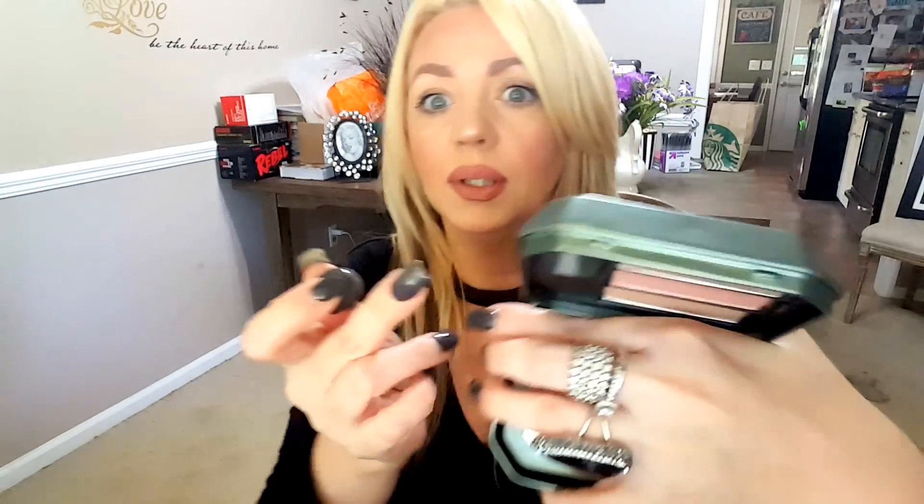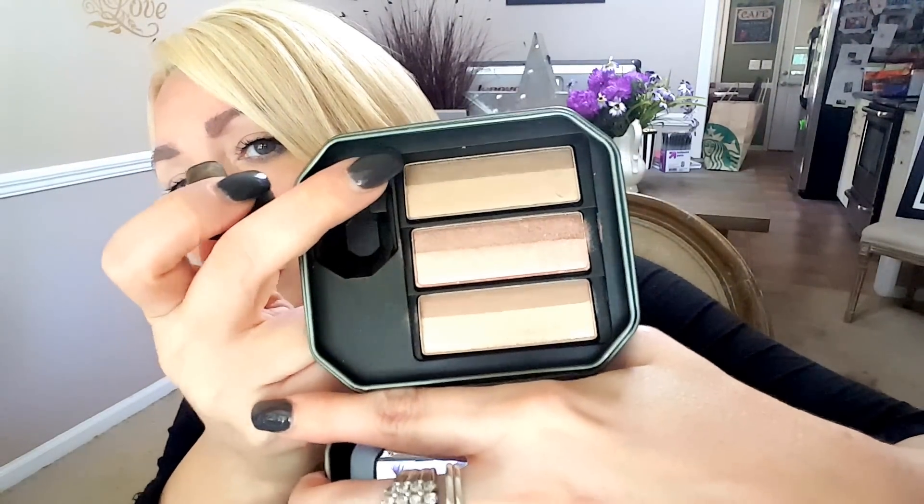What you're going to do is take the sponge, whichever color you're going to do. I think today I'm going to do the Bombshell Brown. The labels are upside down so it's confusing, but this one at the top right here is Bombshell Brown. If you have bigger fingers than me, try to get a grip on it — it slipped out of my hand like ten times. There's just not very much to hold on to, to be honest with you.